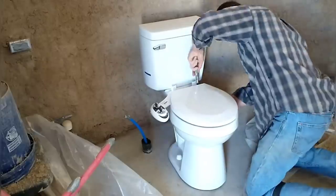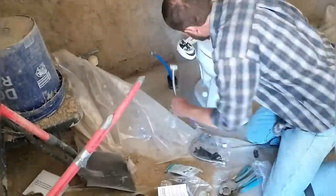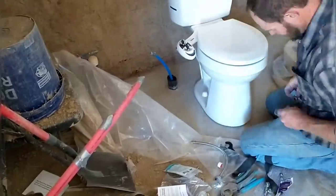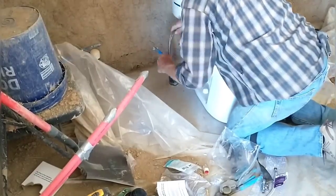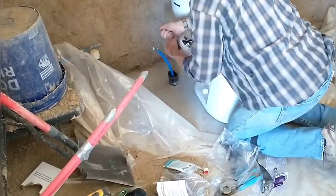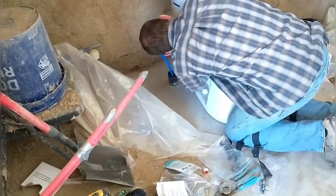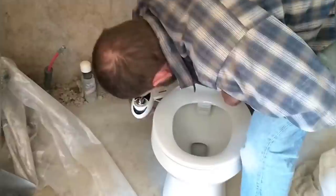Bidets are becoming more popular because they work really well. They clean you off better than paper does, and they don't use a lot of paper, so it cuts down on your paper consumption. This kit is just a basic bidet kit — it doesn't come with extra features like heated water or air dry, but we found that just the cold water is fine and works great. If you do get a kit with the heated water feature, you'll need to have a plug-in nearby.